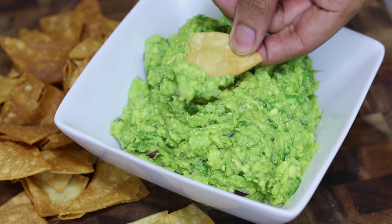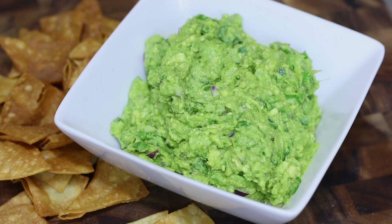Hi guys, I'm Johnny and today I am going to show you how to make homemade guacamole with homemade corn tortilla chips. It is so delicious and very easy to make. The other day I posted a picture on my Instagram that I made guacamole that night and I asked people if they wanted me to make a video on it, and some of you guys said yes, so this is why I'm making this video.